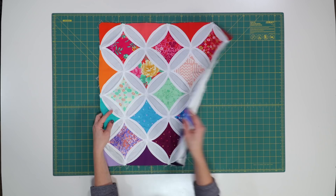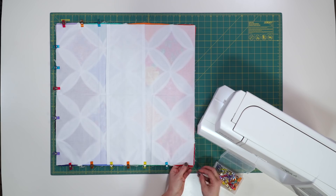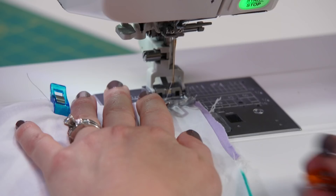Now it's time to turn this into a pillow. We're going to put two pieces of the background fabric on top of it, right sides together so that they overlap. Go ahead and clip them into place. And I'm going to sew one last seam around all four edges, this time using a half-inch seam allowance.